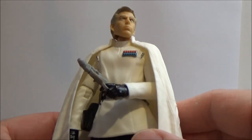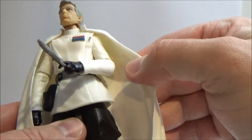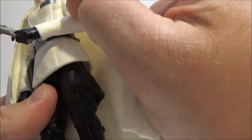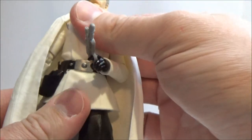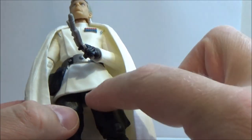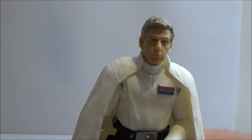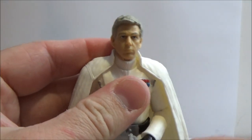Articulation is as follows: he's got the ball-jointed head, ball-hinged neck, ball-hinged shoulders — which obviously while he's wearing the cape it's a little hindered — but he has ball-hinged elbows, ball-hinged wrists, a bit of a torso joint above the belt, ball-hinged hips, swivel thighs, double-jointed knees, and ball-hinged ankles. Pretty much standard articulation, which is awesome.